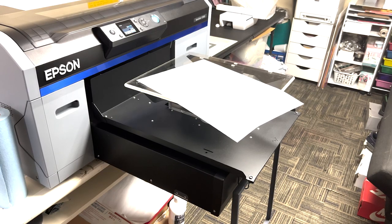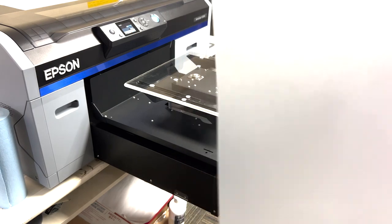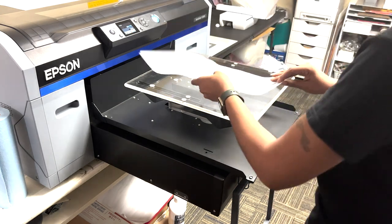Now for the same design in DTF — it's also going on a black shirt. I had four of these to do for a little commercial, so it's the Money Baby design that you've seen demoed in the DTG print. Here's the film: this is the matte side, this is the glossy side. We're going to print on the matte side, of course.